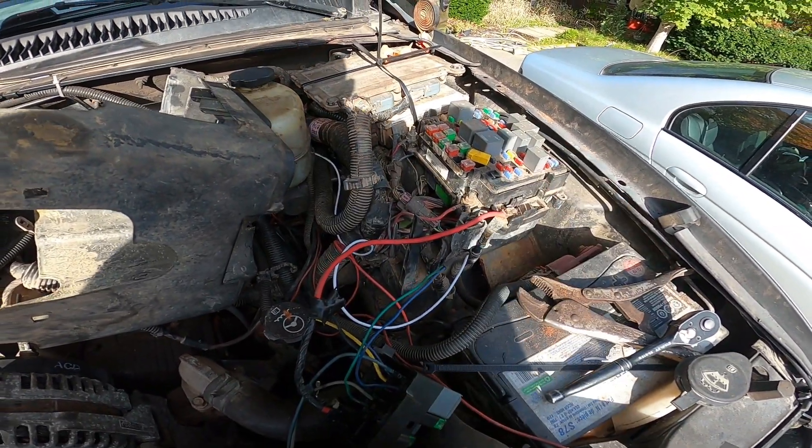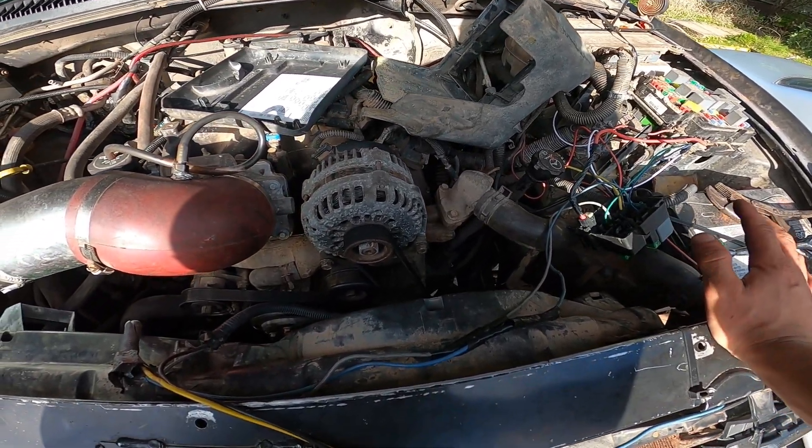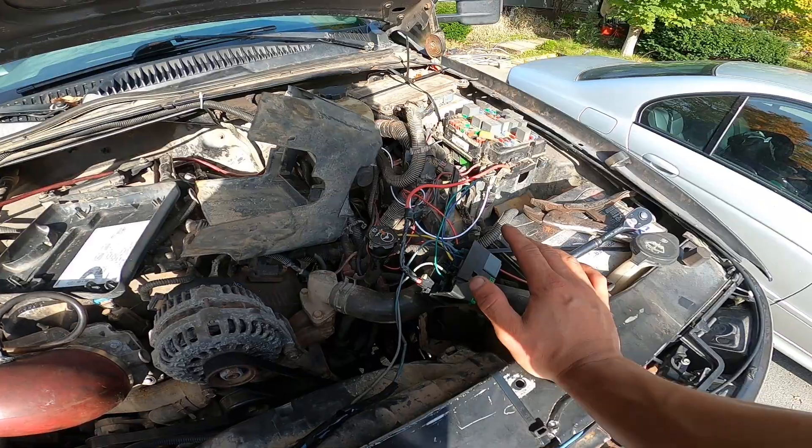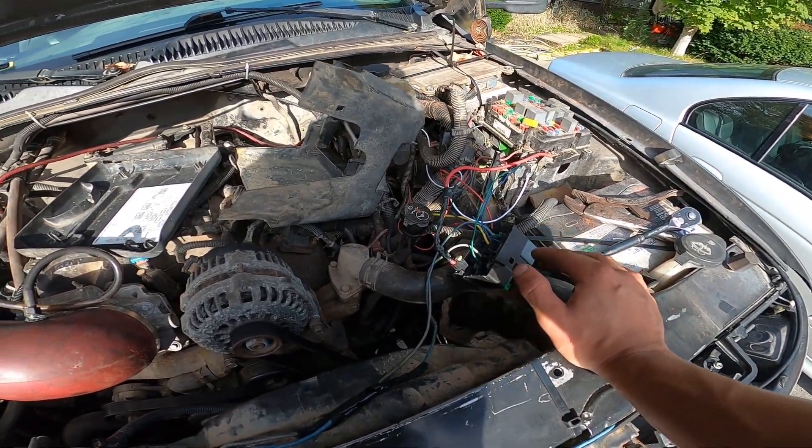In order to do this you need HP Tuners or some kind of tuning program, because you need to wake the computer up and let it know that you did this stuff.